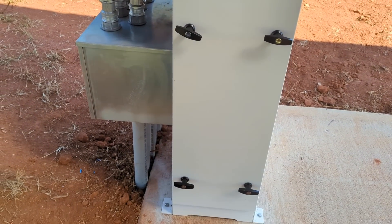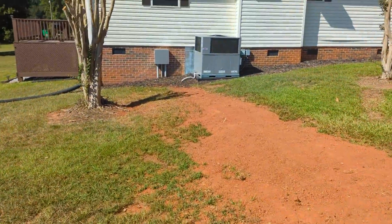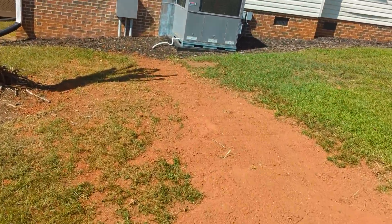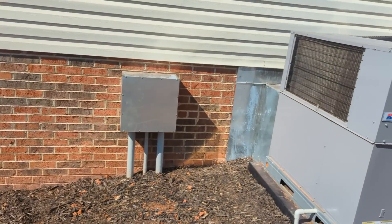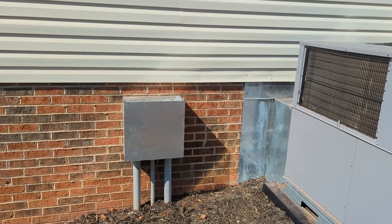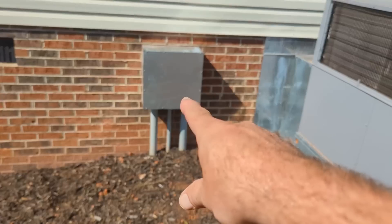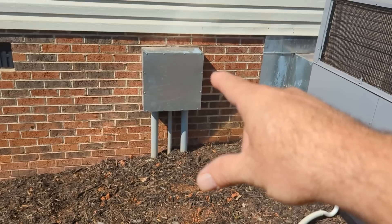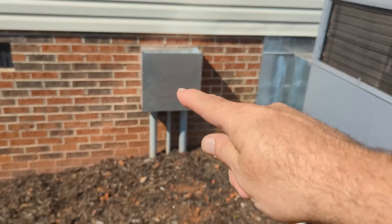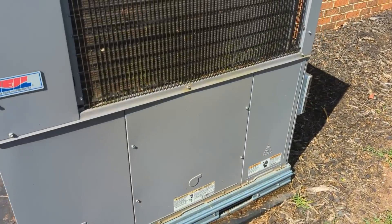We added a one-inch conduit here for controls and ran it over to the five-ton HVAC unit. We're going to use the relays built into the gateway on the Discover instead of having to buy a Span, Lumin, or some type of load-control device. We're going to run sprinkler wire — it's rated for outdoor use — 14/2 sprinkler wire, bring it in here, and whip back out to the contactor.